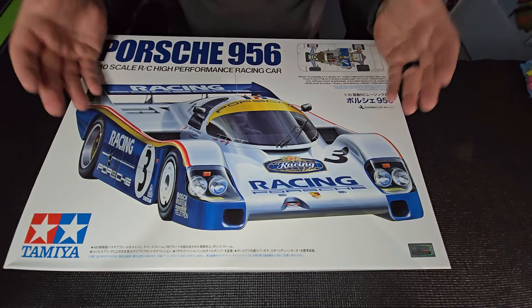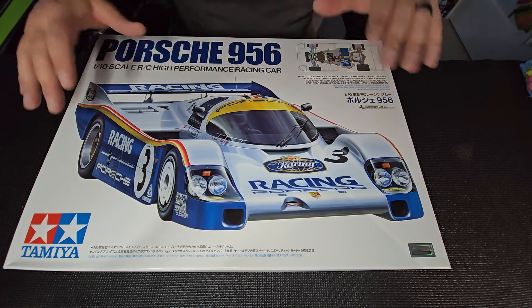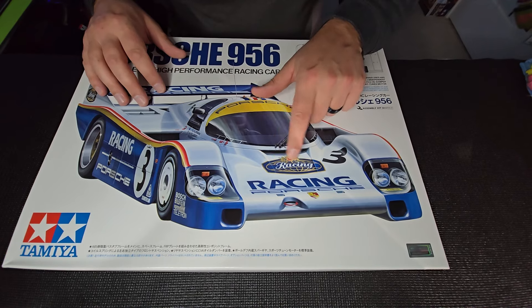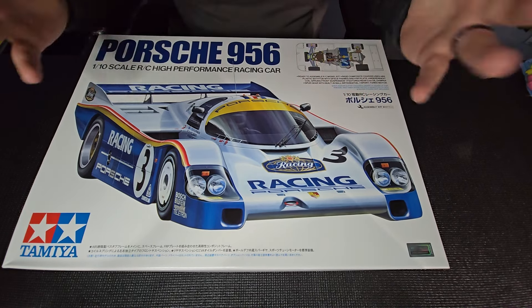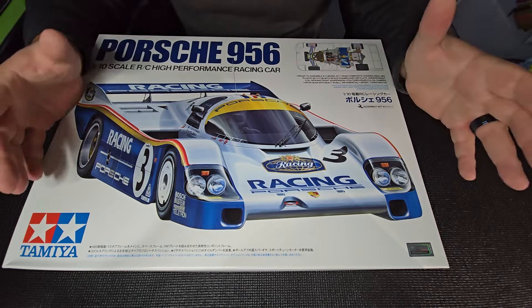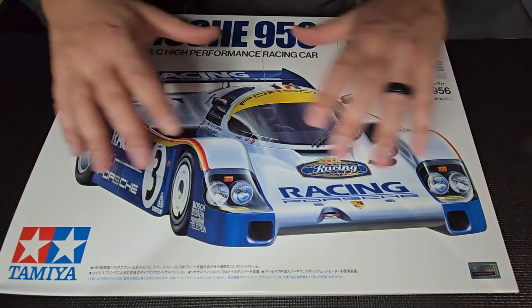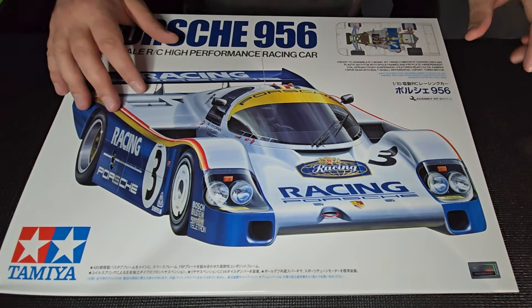Tamiya box art, once again, for the win, guys — making everything they do look so good. My only complaint is that we couldn't get the licensed Rothman cigarettes brand emblem on here. I totally get it; I think cigarette branding is illegal in a lot of countries now, if not all of them. Totally get it. Regardless of all that, guys, check it out — it looks like it's going fast standing still.